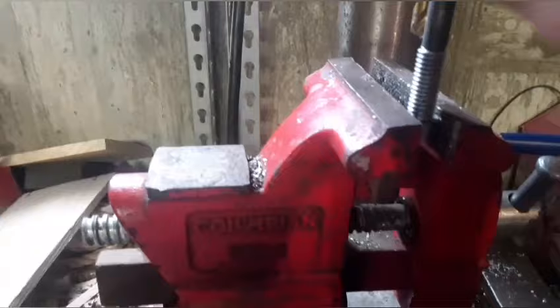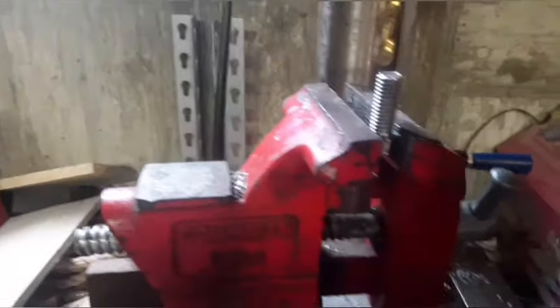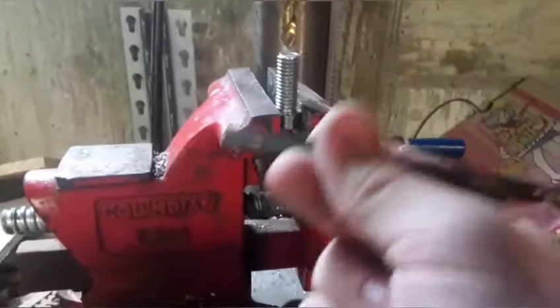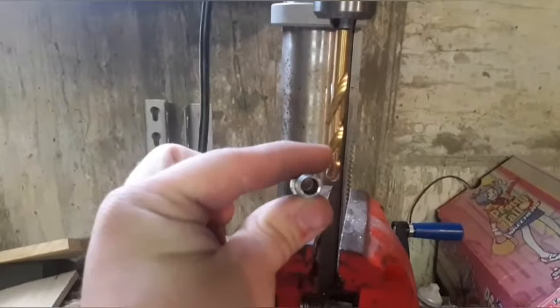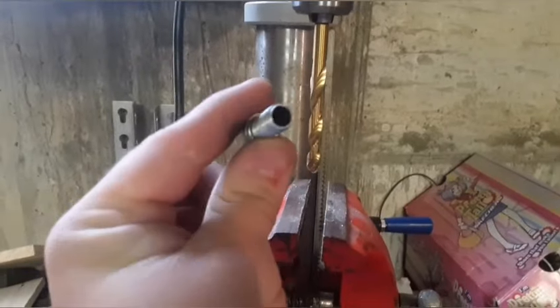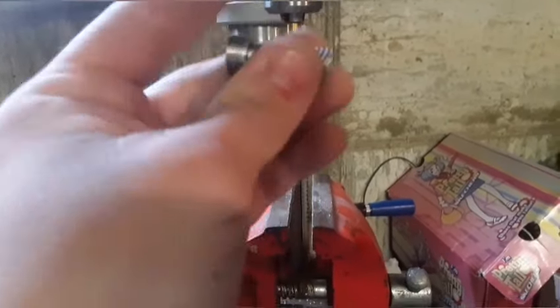Next you want to buy two 3/8-inch bolts by half an inch or so. One of them you can drill all the way through — this will be making your barrel. Use something that would be about the same size as it is around, you can kind of see there, and then go ahead and drill that.